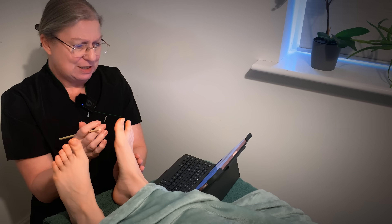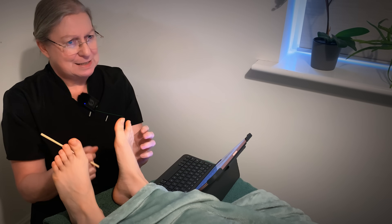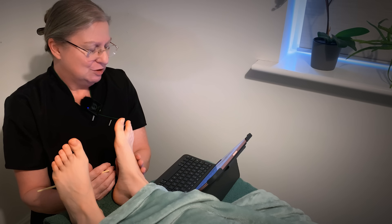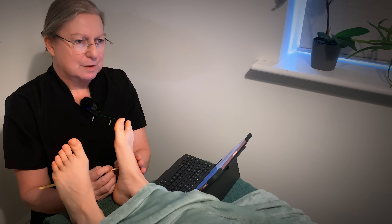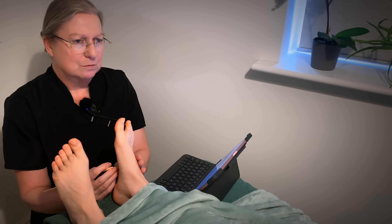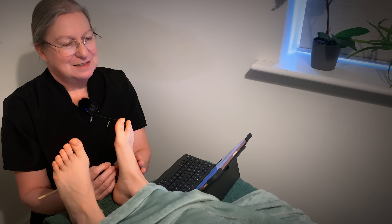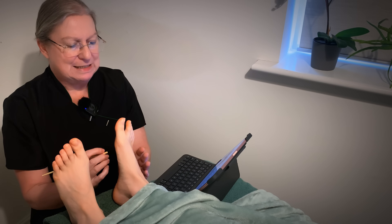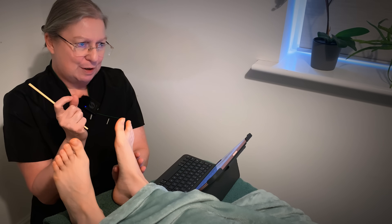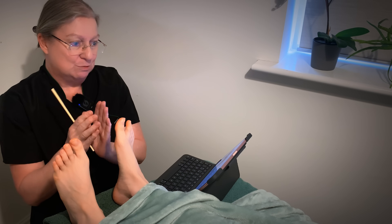The whole point of reflexology is to get the body to stimulate its own healing. Reflexology itself doesn't fix things — it actually activates the body and helps the body activate healing. That makes so much sense; I don't think I've ever fully grasped that before. Because I think when things get quite confusing, it's when people think reflexology fixes everything by just pressing parts of the foot. But that makes so much more sense.